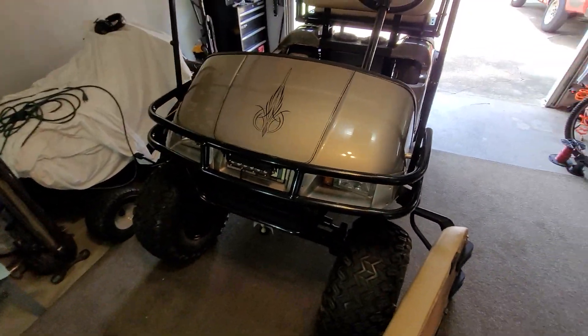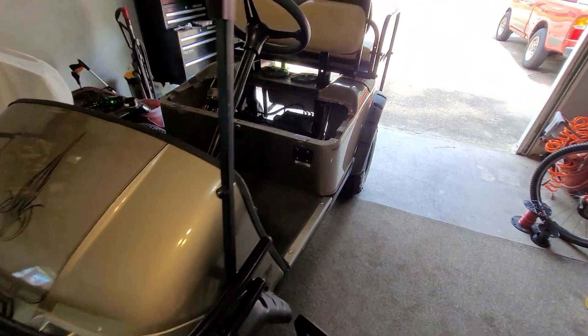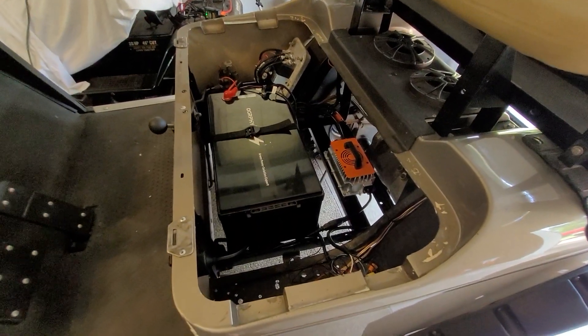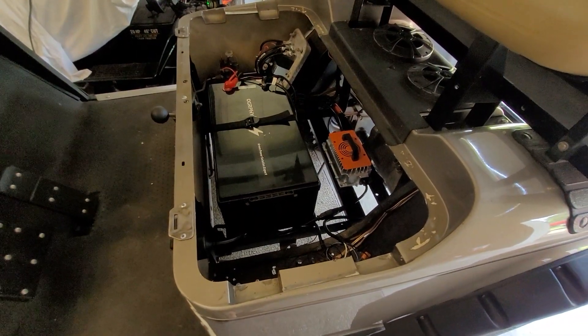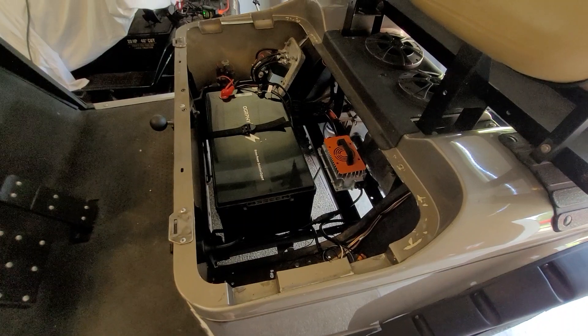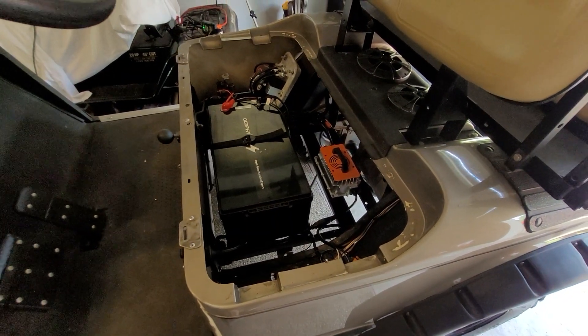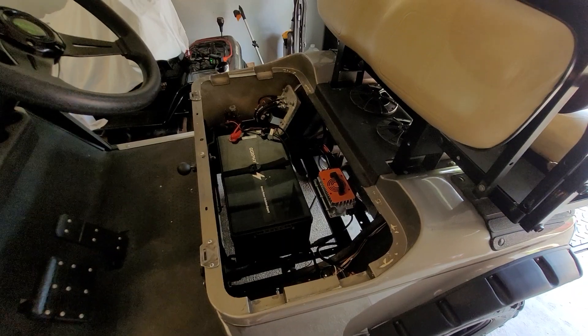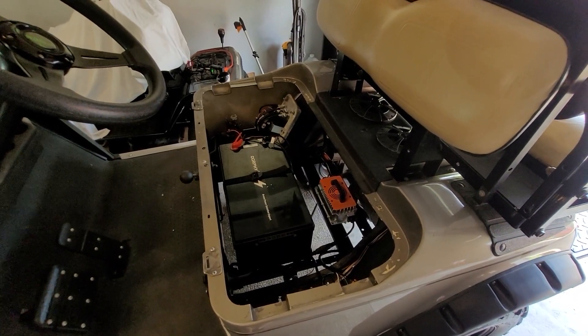That's about it. If you're going to do the lithium conversion, go for it — it's super simple, saves weight, and increases your miles per hour. Just go ahead and do it. Thanks for watching, if you like this video please consider subscribing and give me a thumbs up.